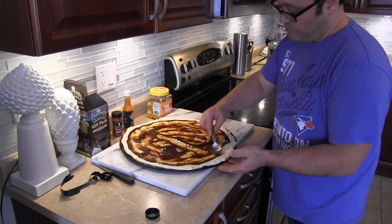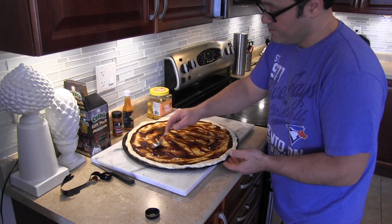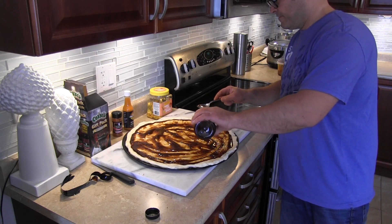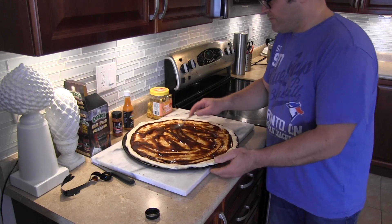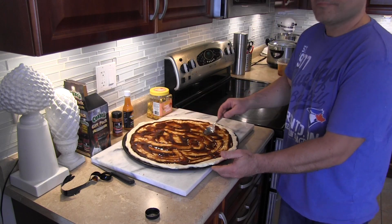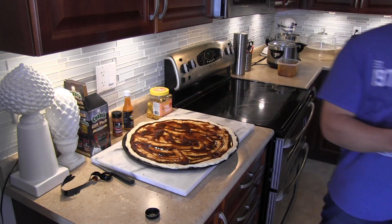We're going to grab our pulled pork and put it on top. Why not put more Corky's on it? Let's do it — it's going to be very Corky, get it? Very Corky. Oh, that looks good.